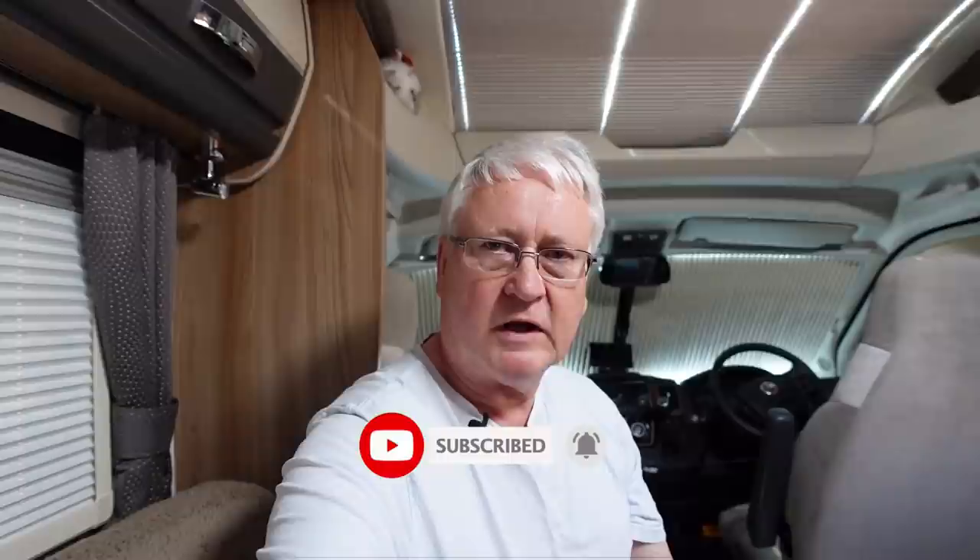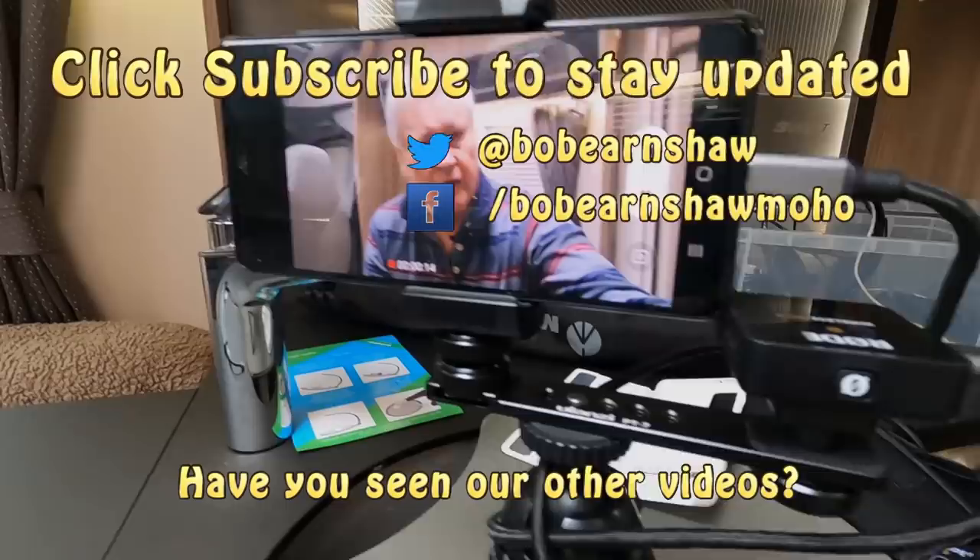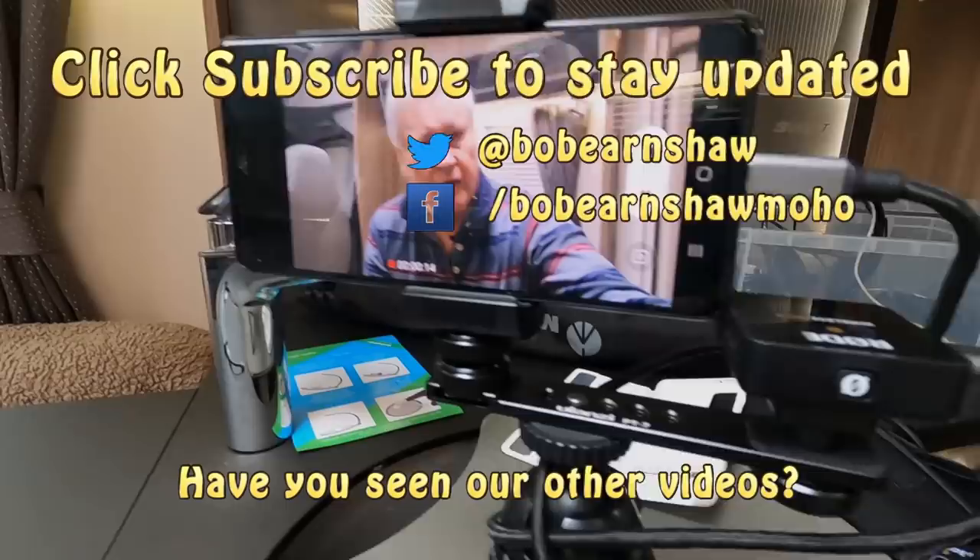I hope you found this useful - if you did, give us a thumbs up. If you haven't already, please subscribe and hit the notifications icon so you get updated when I next do a talking head video. I'll see you next time.